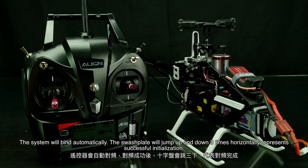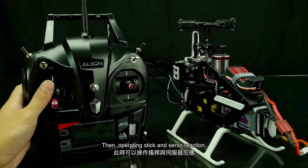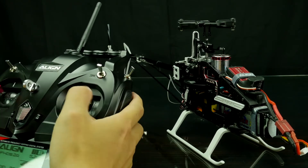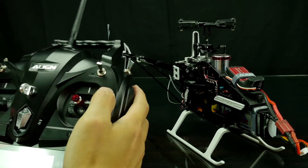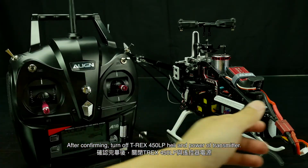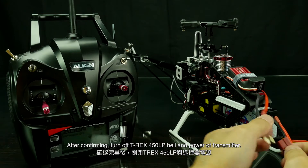The swashplate jumping three times represents successful initialization. You can then operate the stick and check servo reaction. After confirming, turn off the T-Rex 450 LP helicopter and power off the transmitter.